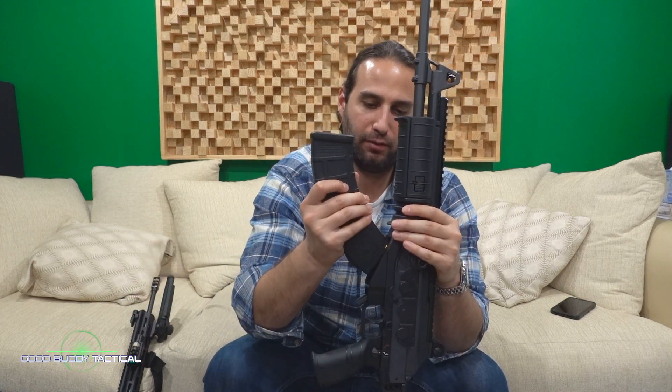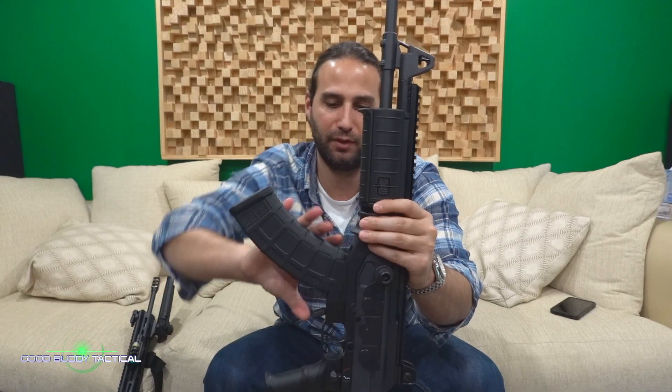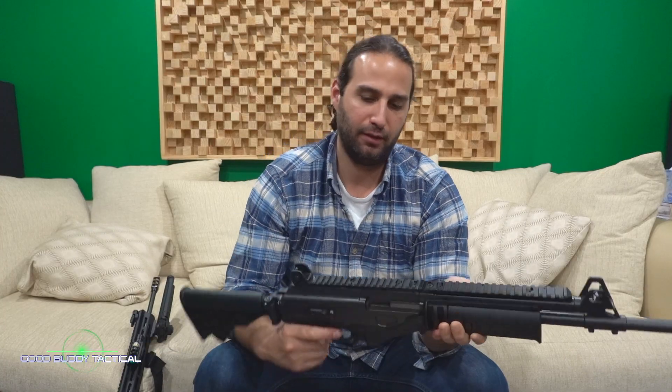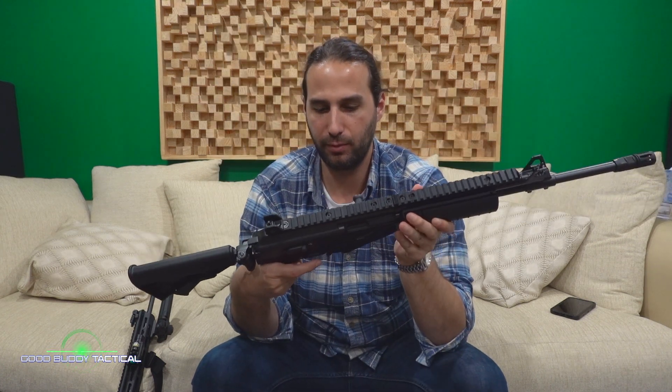I've got one mag — let's break the virgin seal right here! Let's go ahead and insert this. Very, very smooth. Open again, check the action — nothing inside. Look at that action, and all without having to take my finger off the gun because the charging handle is on the opposite side.